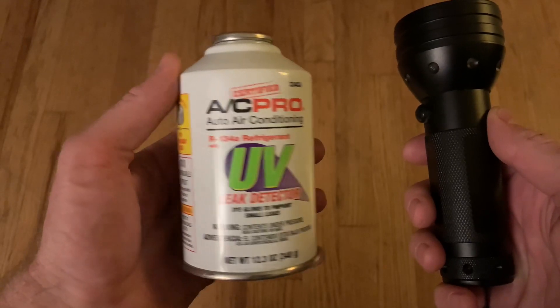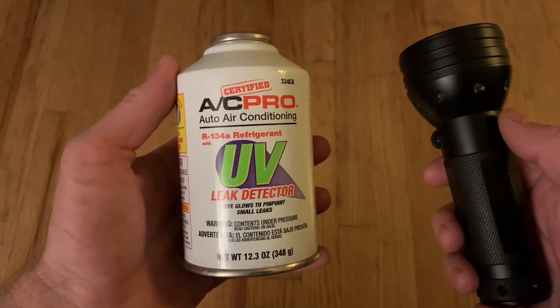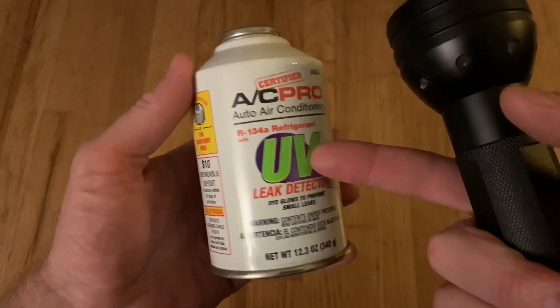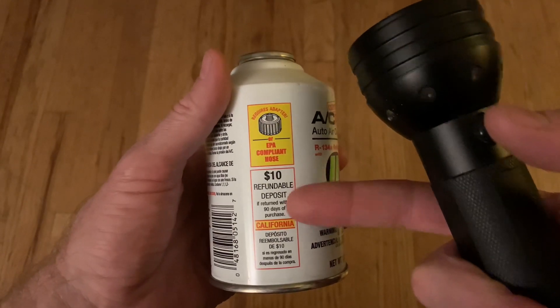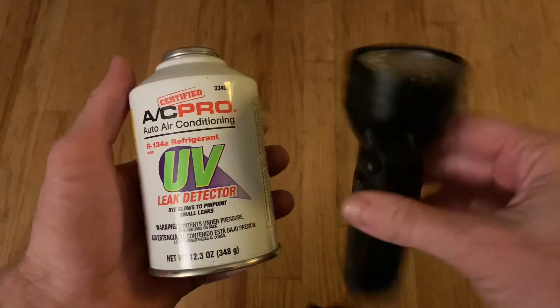If you have a leaky air conditioning unit in your car, this is how to find out where the leak is coming from. You can get leak detector refrigerant — it's about $15 a can with a $10 deposit at the auto parts store. Then you get an ultraviolet flashlight.